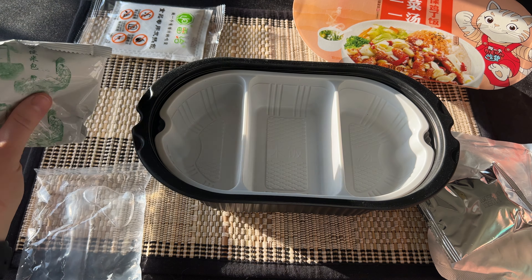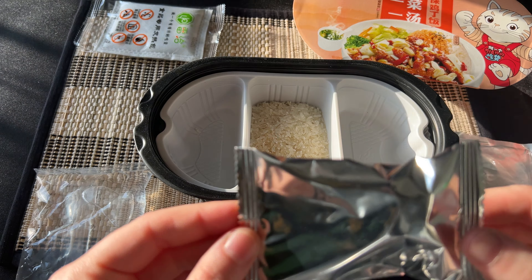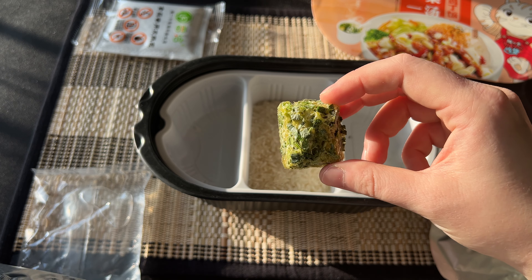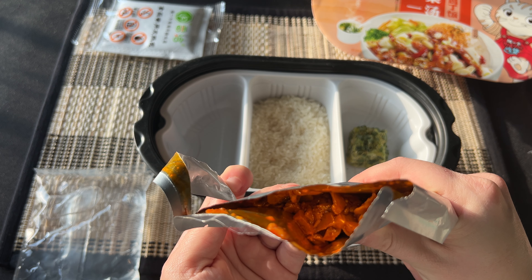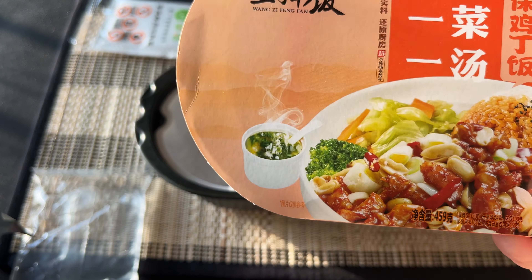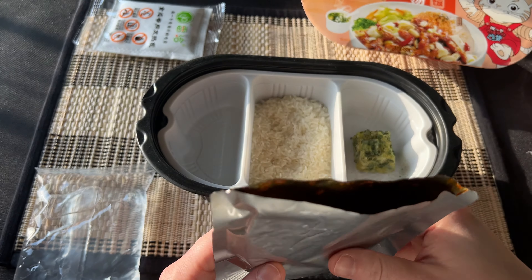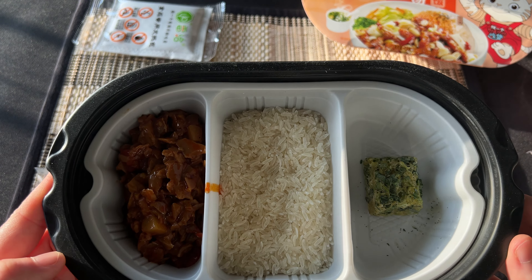I'll begin building this box by putting the rice in the middle section. Next I unwrap what turns out to be a vegetable cube, then open up the chicken pack. I can see it comes with vegetables, and looking at the picture I realize there's a little miso soup in the corner. So it comes with rice, vegetables on the side, and a little miso soup. The concept just became much more fun — all the vegetables and meats. I'm just hoping it's not going to be too spicy.